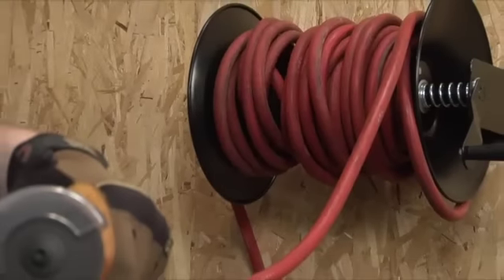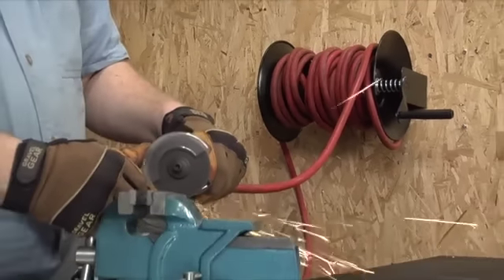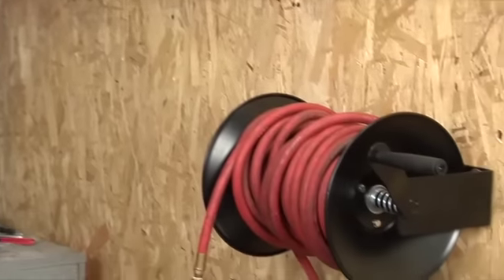Reliable, long-lasting, all in a great value. The Reelworks Air Hose Reel is the right choice wherever the job takes you.